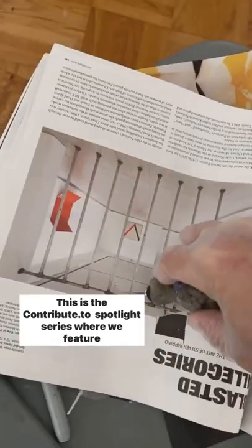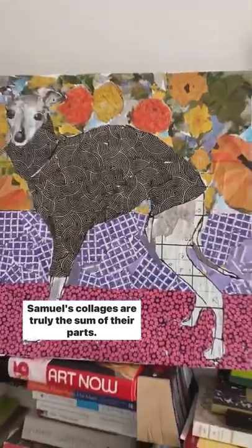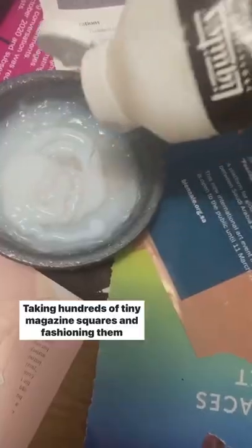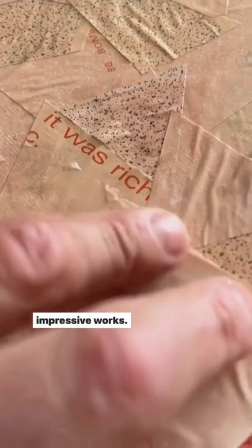This is the Contribute To Spotlight series where we feature cool artists we want to contribute to. Samuel's collages are truly the sum of their parts. Taking hundreds of tiny magazine squares and fashioning them into recognizable, intricate portraits, Samuel is proving that repurposing materials can lead to impressive works.